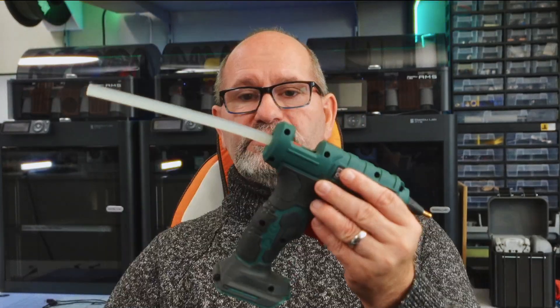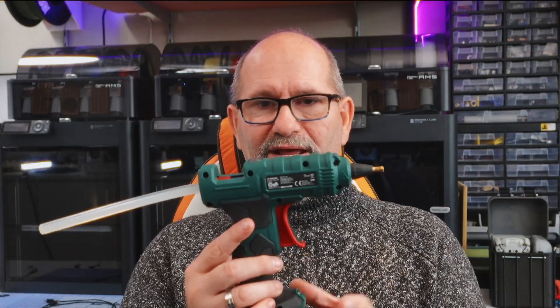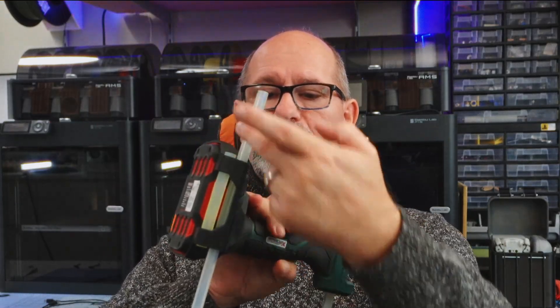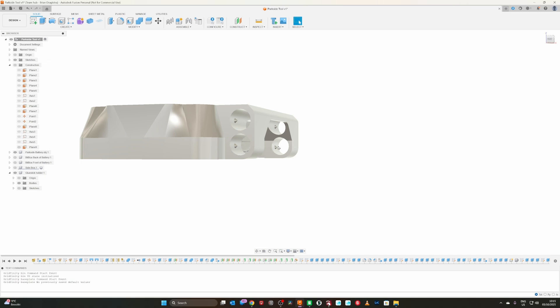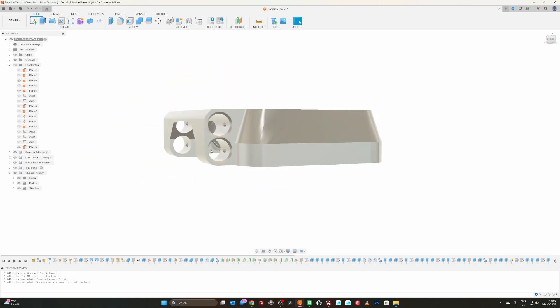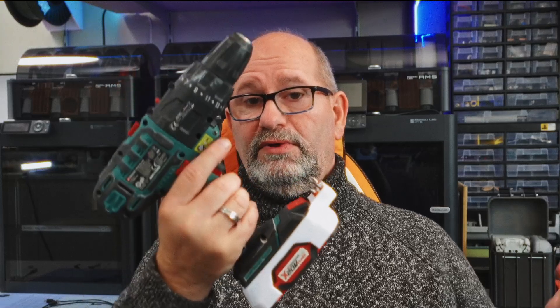For example, this glue gun — sometimes when I'm working on a ladder and the glue runs out, I wanted to have more glue sticks with me. So I created a battery holder for that as well. I can just mount it and voila — now I have multiple glue sticks with me. There is a latch on the inside that keeps a little pressure so the sticks won't fall out, but they're easy to slide in and out.